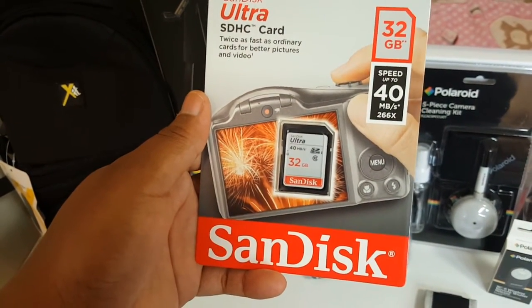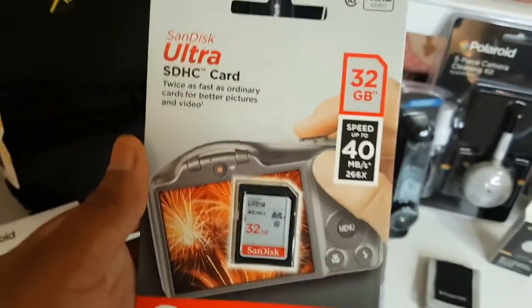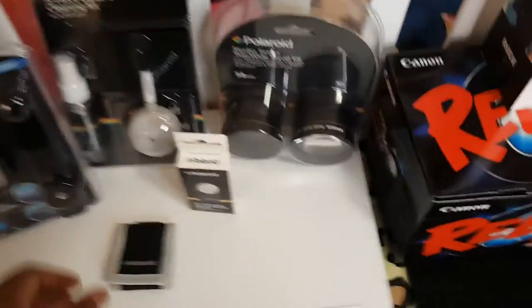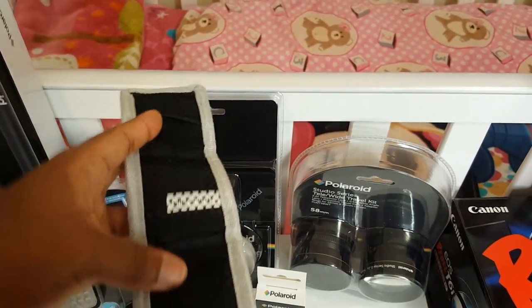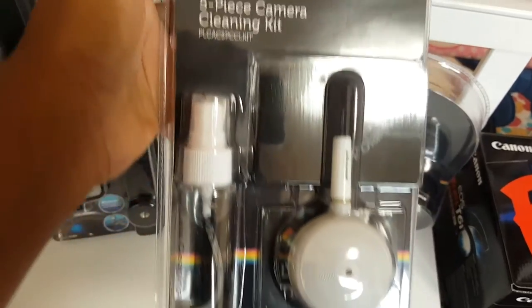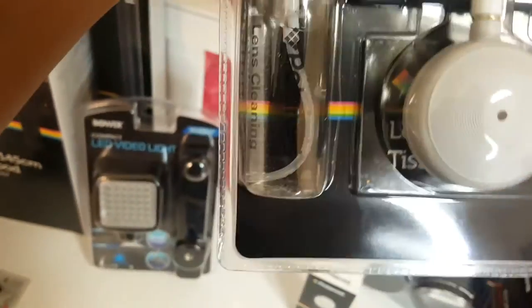It also came with a 32-gigabyte SD card, which was great because those usually go for twenty dollars or more. Also included is a memory card holder with three little slots to store your memory cards.